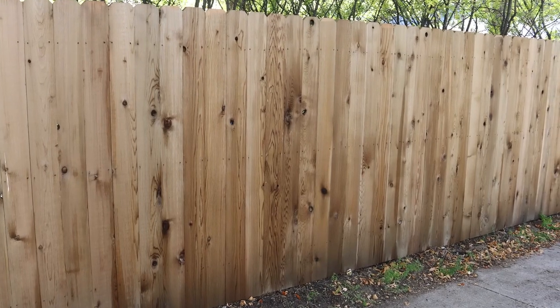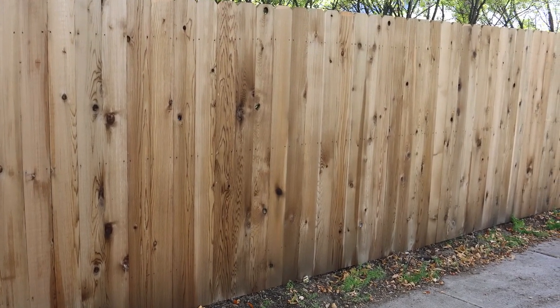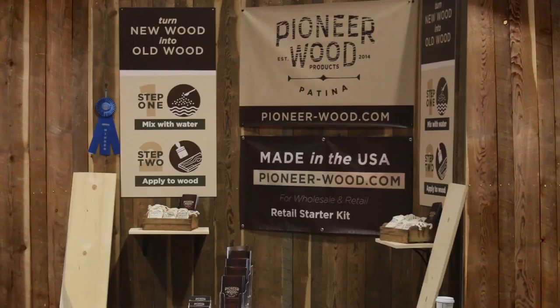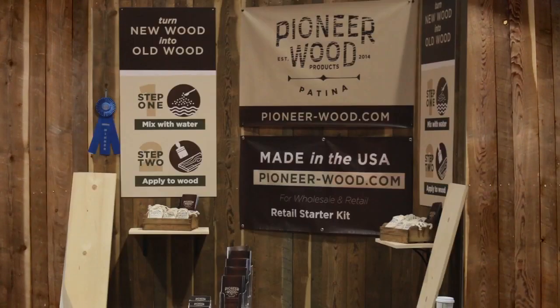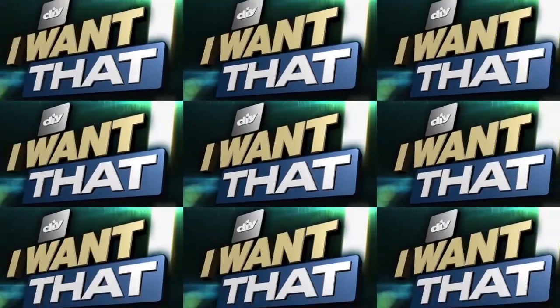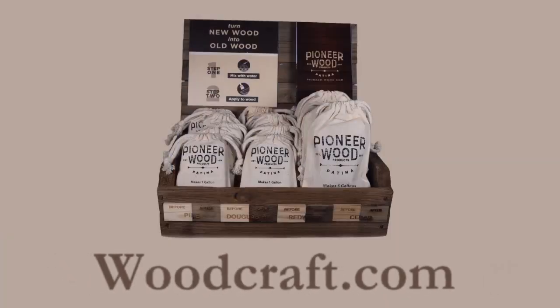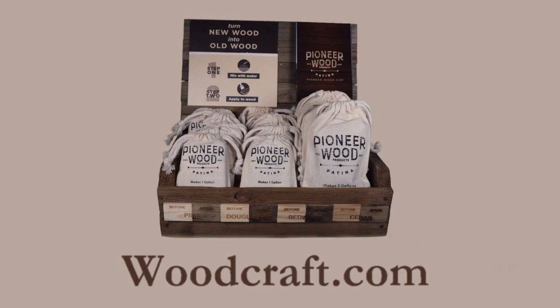Depending on your project, you may want to leave Pioneer Wood Patina unfinished. We were awarded the 2015 Retailer's Choice Award at the National Hardware Show in Las Vegas, as well as being featured on DIY Network's I Want That TV program. For more information and to place an order, please visit woodcraft.com. Thank you.